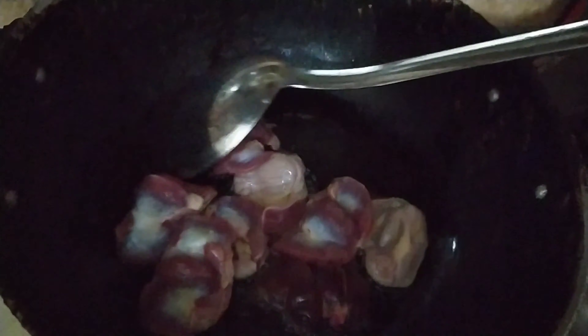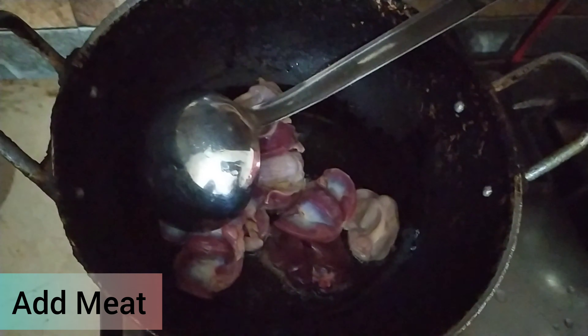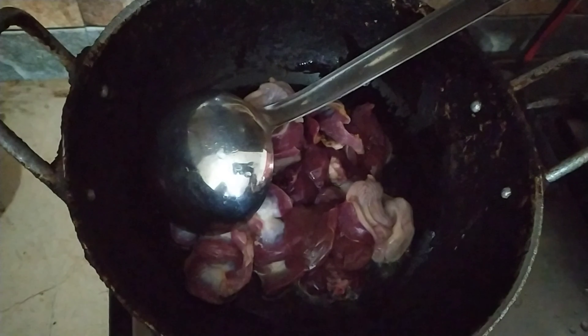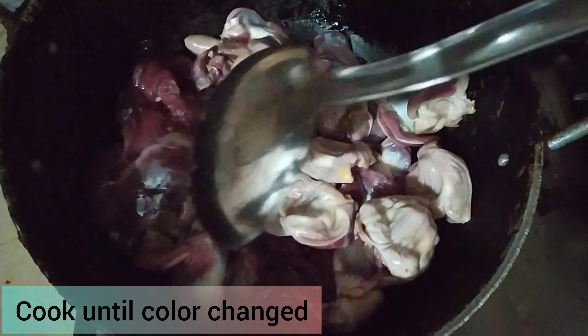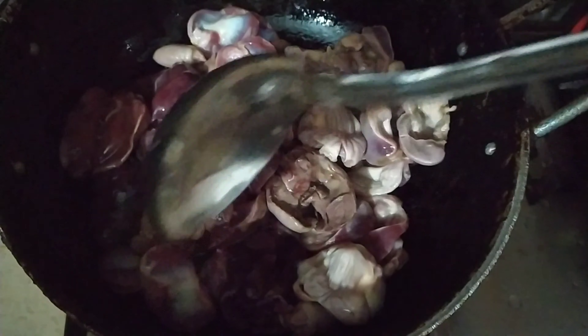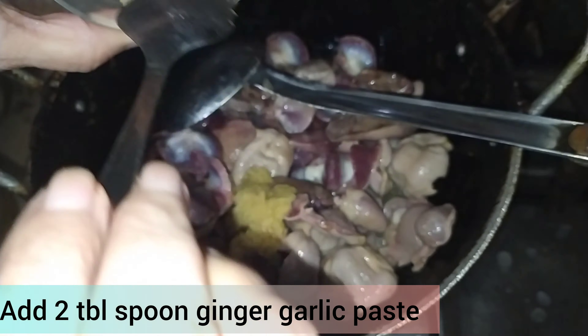Now I will add half a cup of oil. After the heat, you have to mix everything in it. Now you have to mix it in a good way and cook it until it changes color.